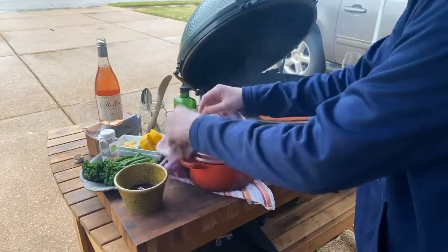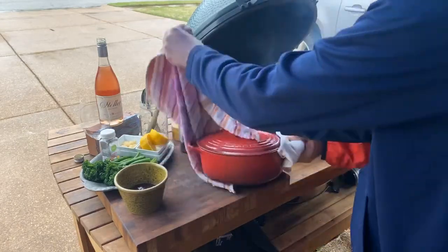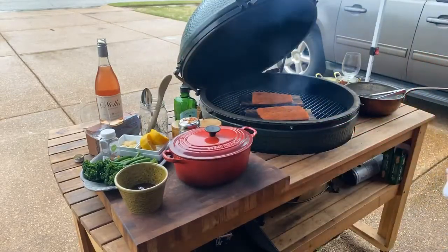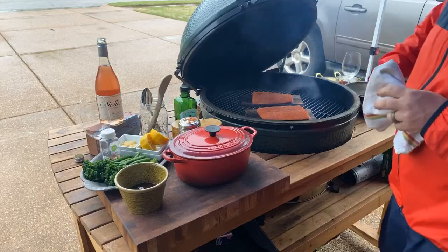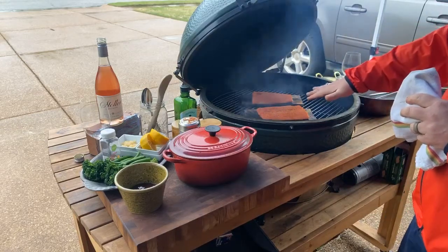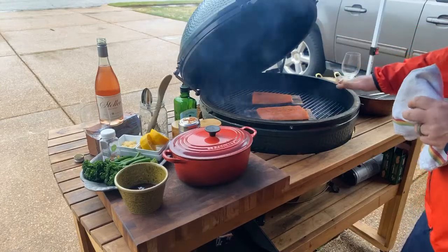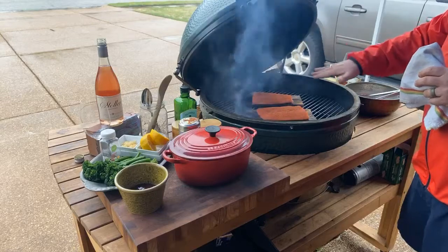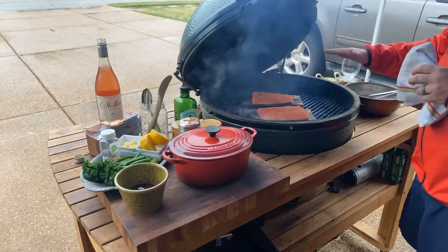He's the mashed potato man. We use a little Yukon Gold potatoes. So we've got our cedar planks that were hot, already scorched. We've got them laying on there, both sides. We put our barbecue seasoning on them. We're going to close the lid.